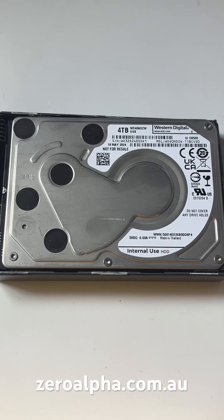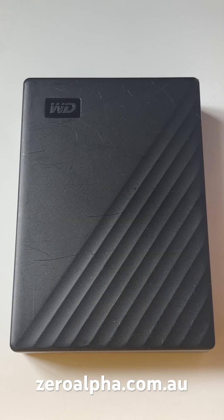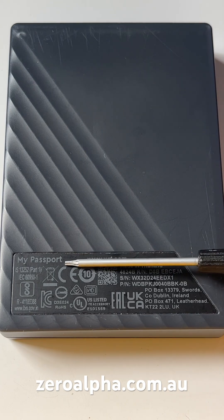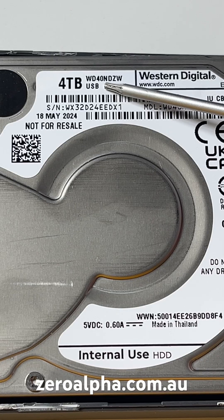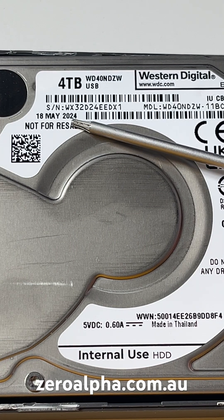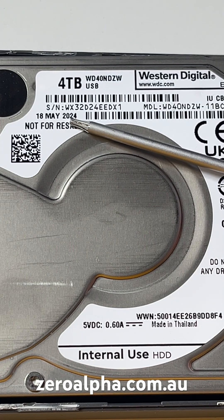This is a Western Digital four terabyte USB portable hard drive at our Brisbane data recovery service. It comes in one of these WD enclosures known as the WD My Passport. The model number is WD40NDZW and it was manufactured only a year ago. The customer reports that he has dropped it and it is now clicking.